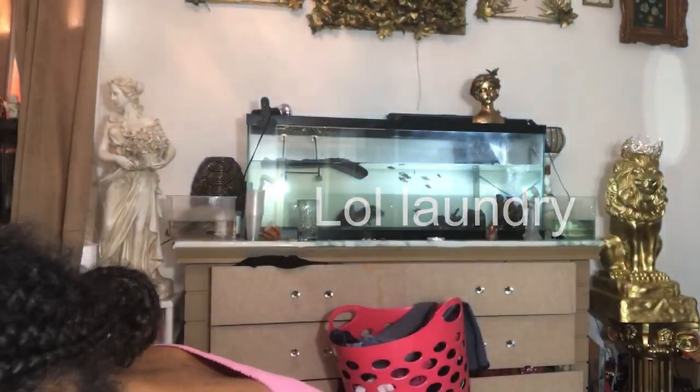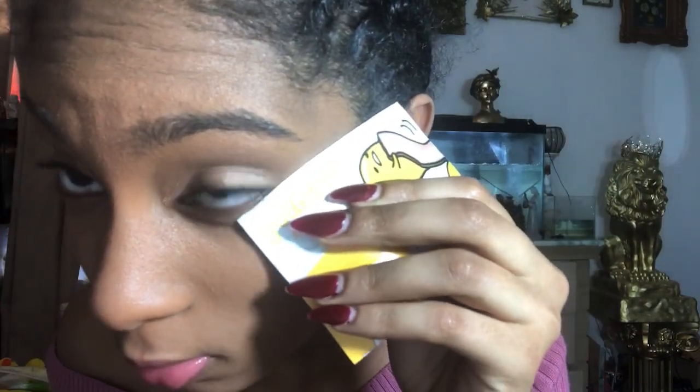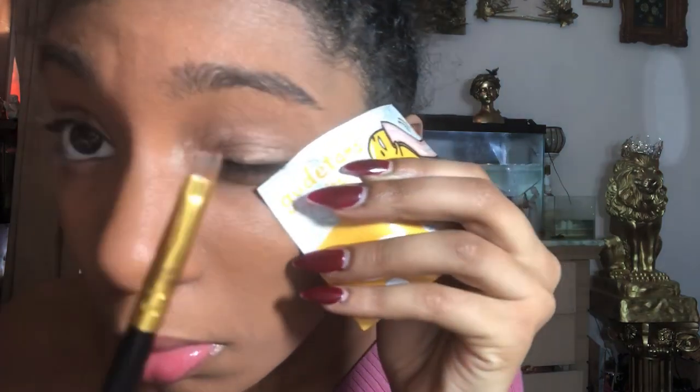Now that I've done the lighter part on my eyelids, I'm going to do a dark brown on the outer crease — carefully this time. I'm going to use a sheet of paper and line it up to match my crease, and then just put the brown where I want it to go.